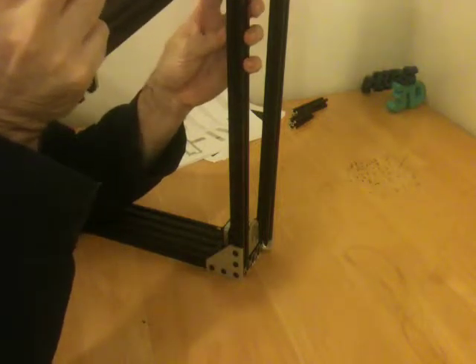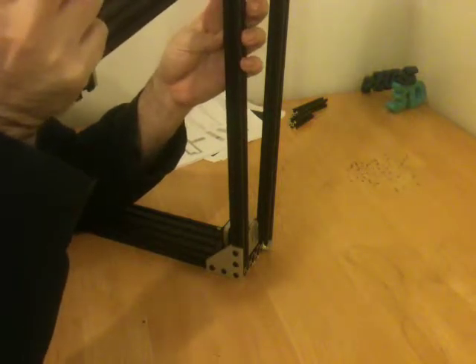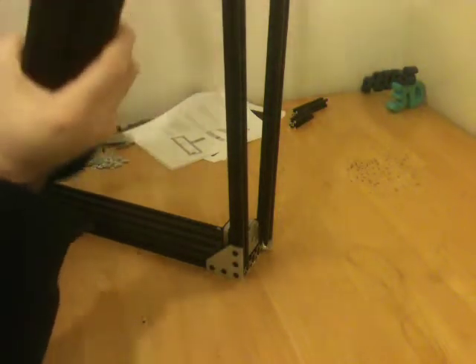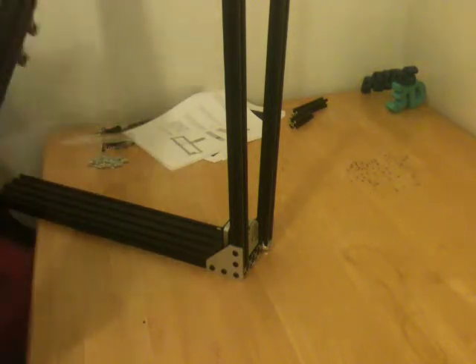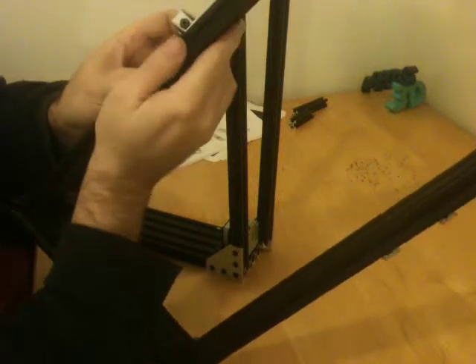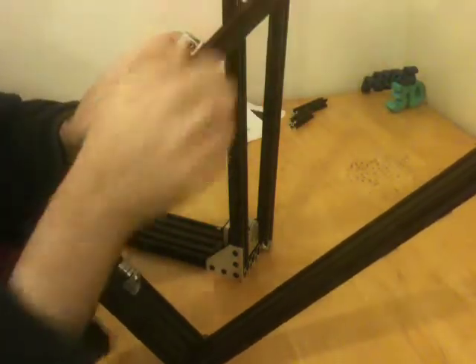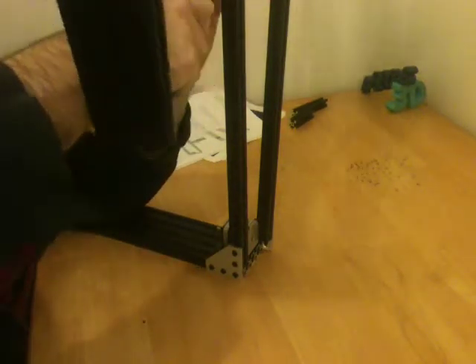Now these long pieces here, I found out that they're 22 inches. I'm going to have to look at that mark first — that's on that side, so I'm putting this on backwards. But I made a little mark here in permanent marker at 11 inches because this thing is 22 inches, and what I did is I lined it up with the shaft and the stepper motor. This is the axis stepper motor.